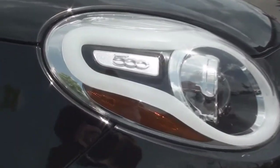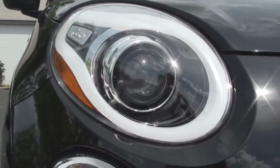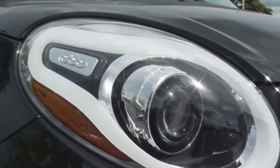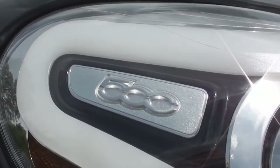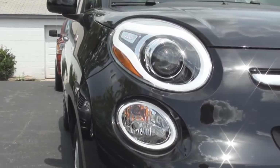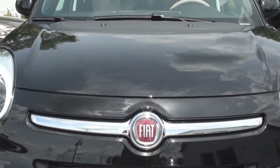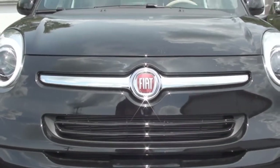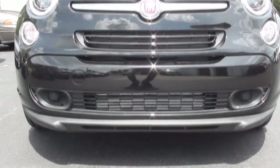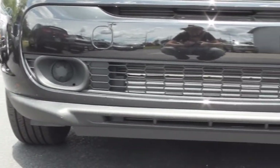The 500L comes equipped with bi-halogen projector beam headlamps wrapped in chrome bezels with the 500 nameplate placed on the sides. Your amber turn signal lamps are placed just below them. The Fiat badge is placed in the center of a chrome belt that sits above the front grille. The front bumper includes black body cladding and a few additional air dams.